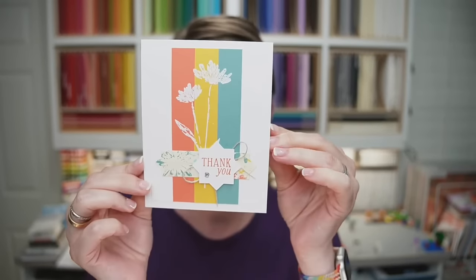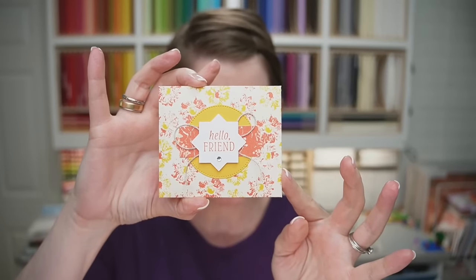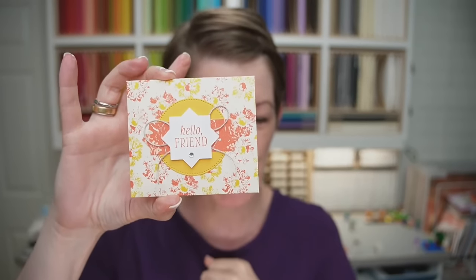In tonight's live stream, I'm going to be sharing two projects from the Inked and Tiled Suite. I've got a fun card for you today, and then this is actually an envelope that holds a teabag and a note card — it will also hold a gift card as well. That's a fun, quick and easy project. I'm going to show you how you can come up with the score lines, because teabags have all varying sizes, but we're going to be using a base of six by six.